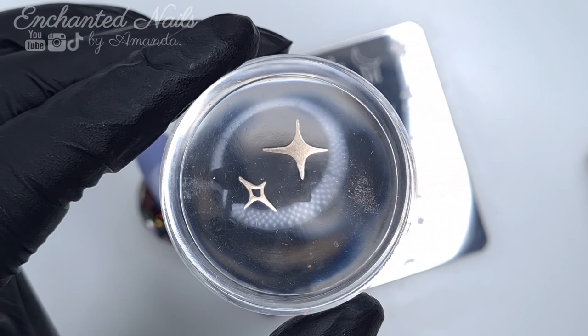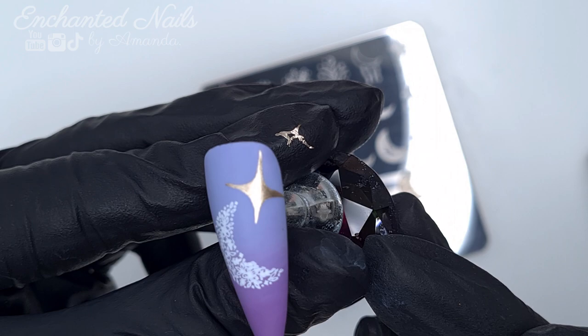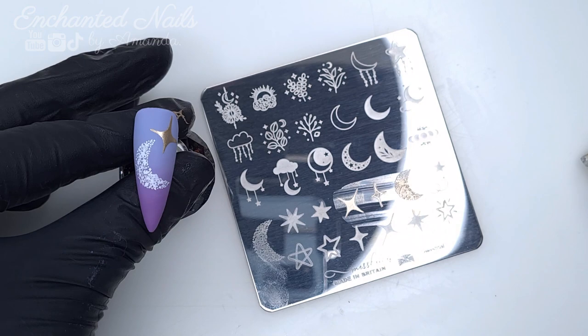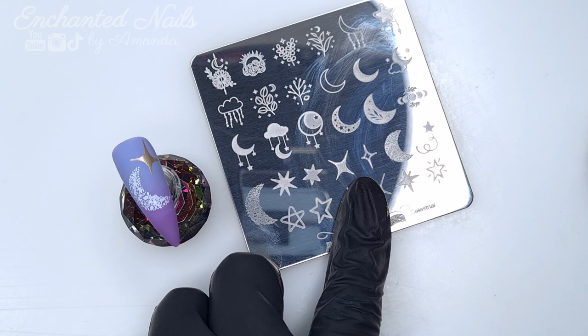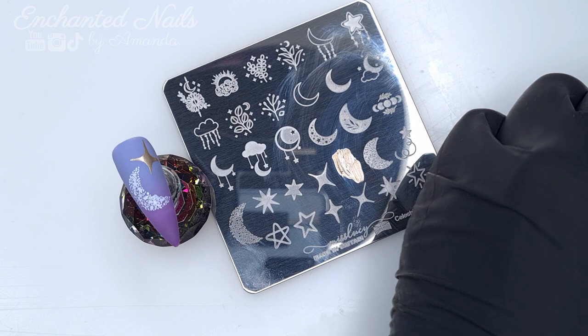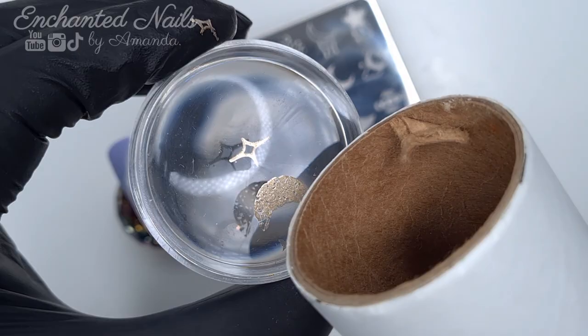How beautiful did these gold stars pick up? Well, I say gold, but it's a little bit more of a rose gold, bronzy colour — I will leave this colour stamping polish linked in the description box below. For a large, full-on opaque image, it stamped absolutely beautifully. This nail in the set ended up being my favourite because I liked how simple it looked with just the moon and two stars. Throughout the design I used quite a lot of the images from this stamping plate, which is not something I would usually do, but I just wanted to try out as many of the images as I could whilst trying to create a design that flowed.